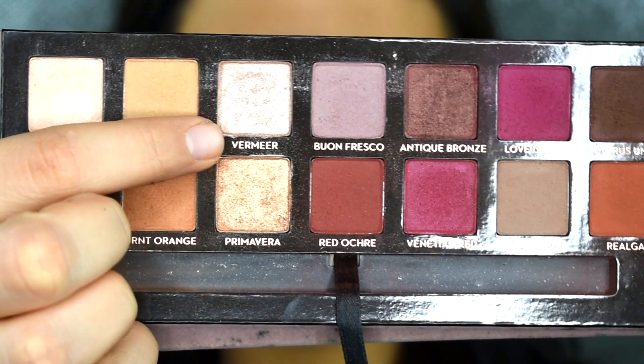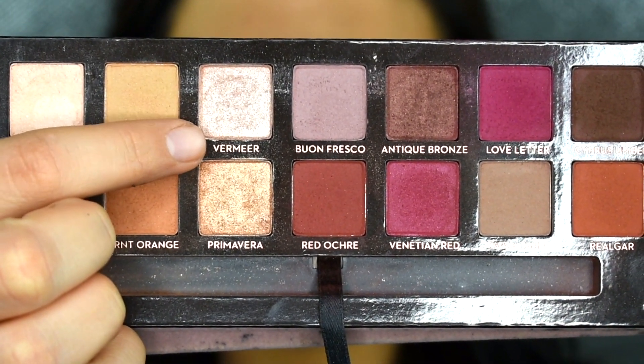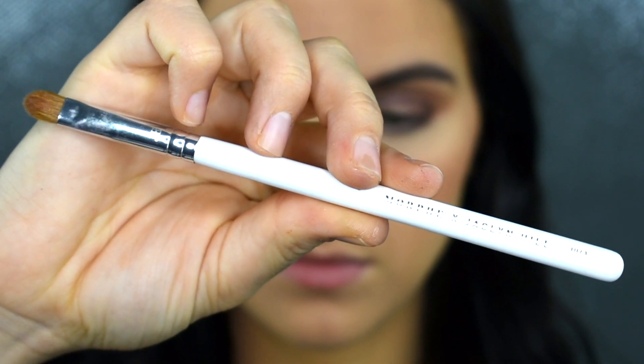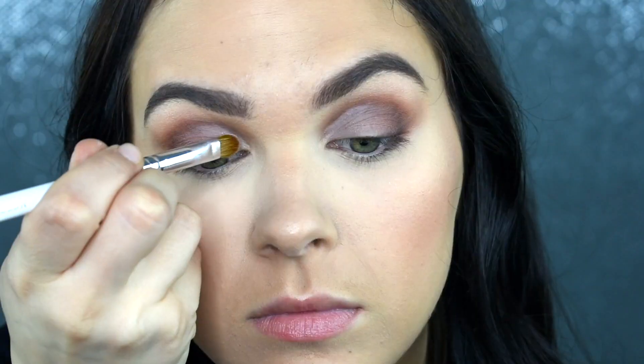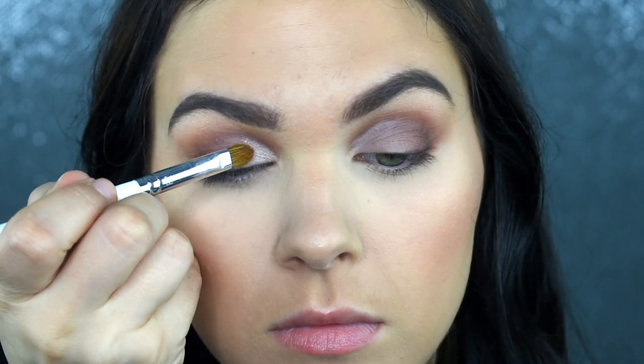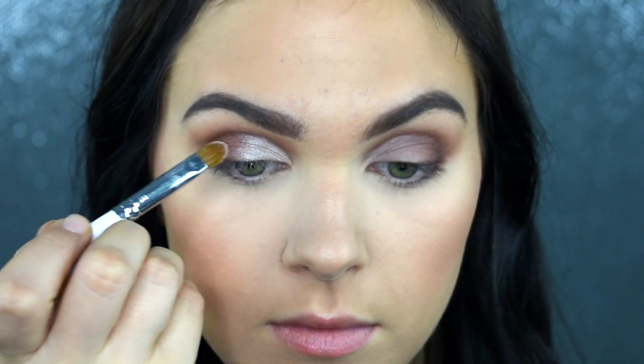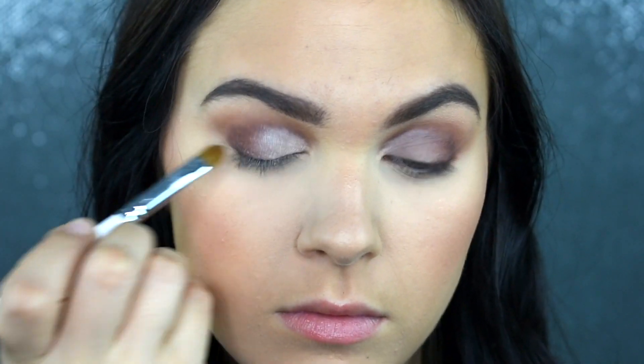Now that I have that inner portion of the lid cleaned up, I like to just take a shimmery shade. Sticking with this same palette, I'm going to be picking up the shade Vermeer and focusing that onto the inner corner about halfway onto the lid, right before I get to that outer corner. I don't want to cover that outer corner up because I still want to keep that definition. I just want to make sure I'm really opening that inner part of the eye up with the shimmery brighter shade, applying that with my JH41 brush.